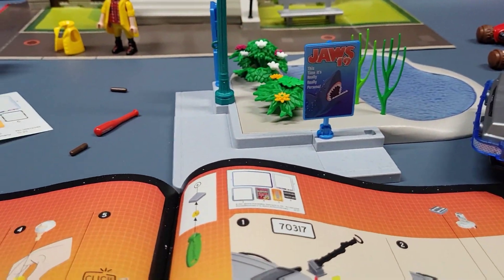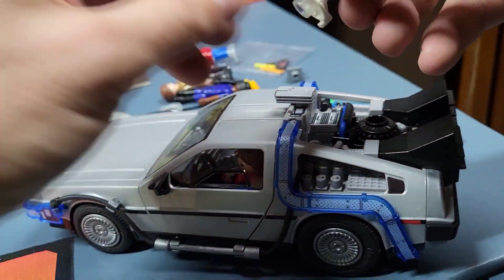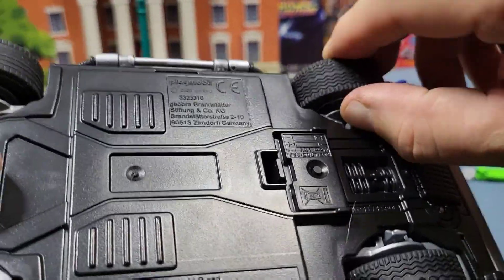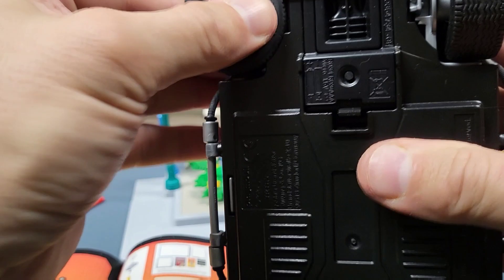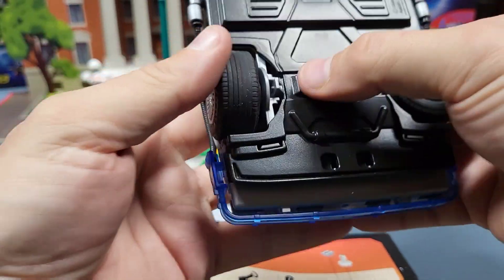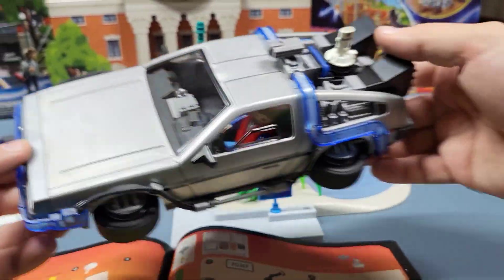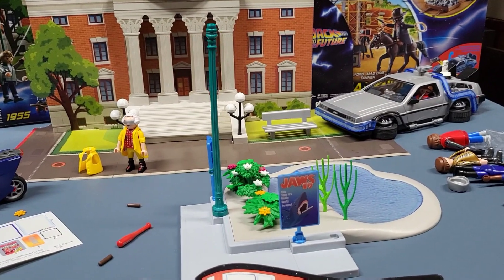Then you've got your Mr. Fusion. You just pull your plutonium thing out and snap on Mr. Fusion — the red part goes towards the back. Since this car already has the ability to hover-convert, that's pretty much a Back to the Future 2 car now — it's got the Mr. Fusion. We'll leave that over here like it's ready for the scene.